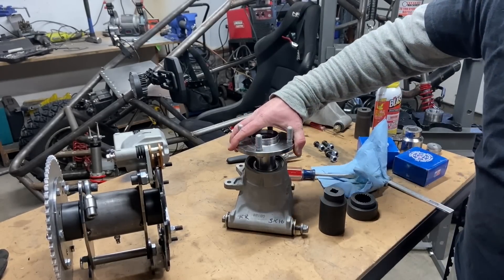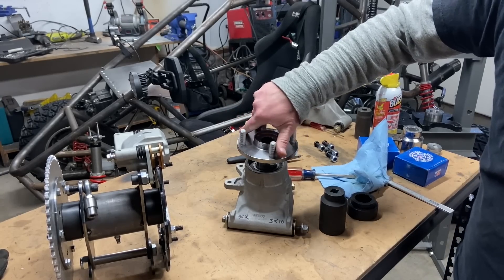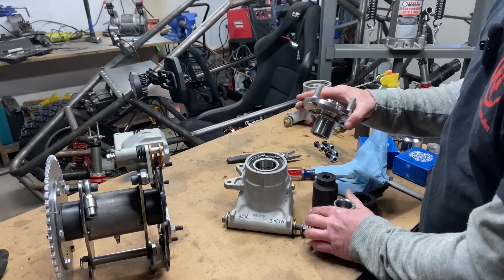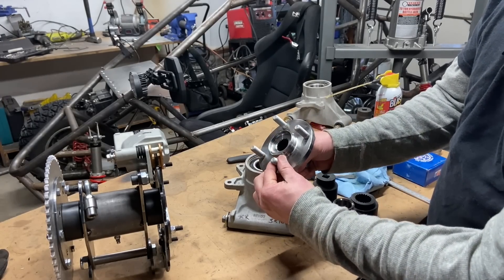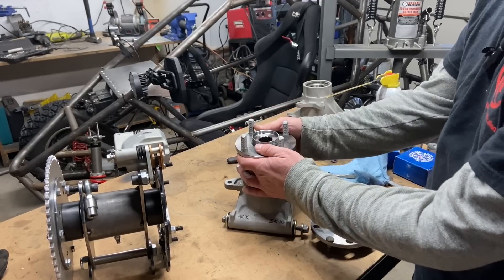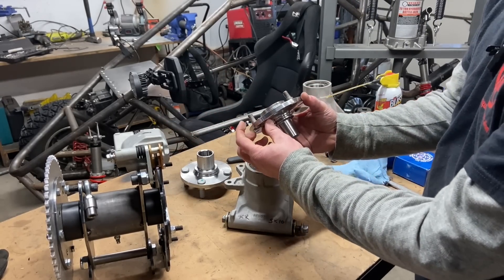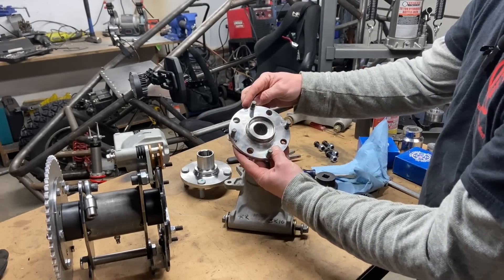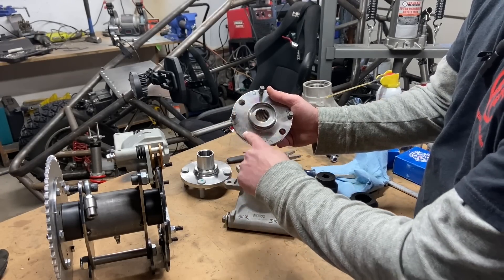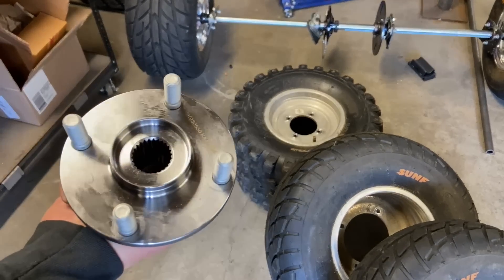Now it's time for the actual hubs. These get pressed in and they have the same spline for the Miata axles - everything's tight and secure. The only problem is that these are M12 bolts and they are a 4x100 bolt pattern, which is not a common ATV wheel size. ATV wheels take M10 bolts, and this hub is just big enough to get them in. Here is how to convert it from 4x100 to 4x110.